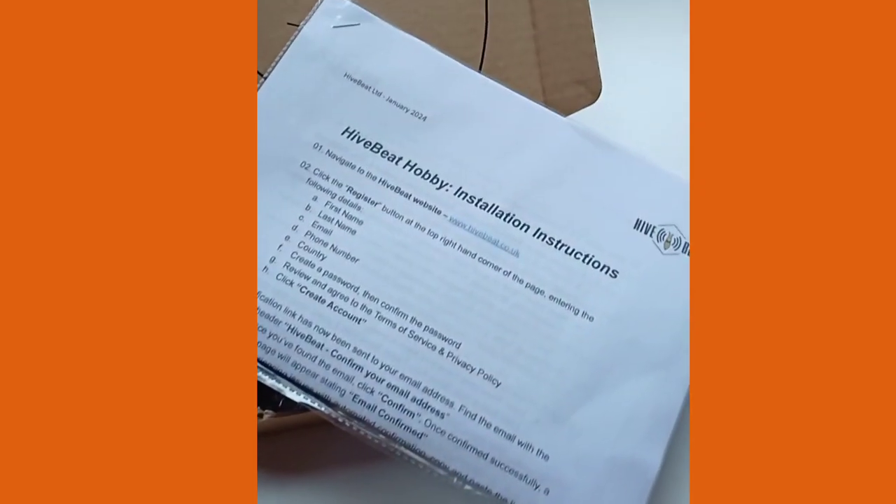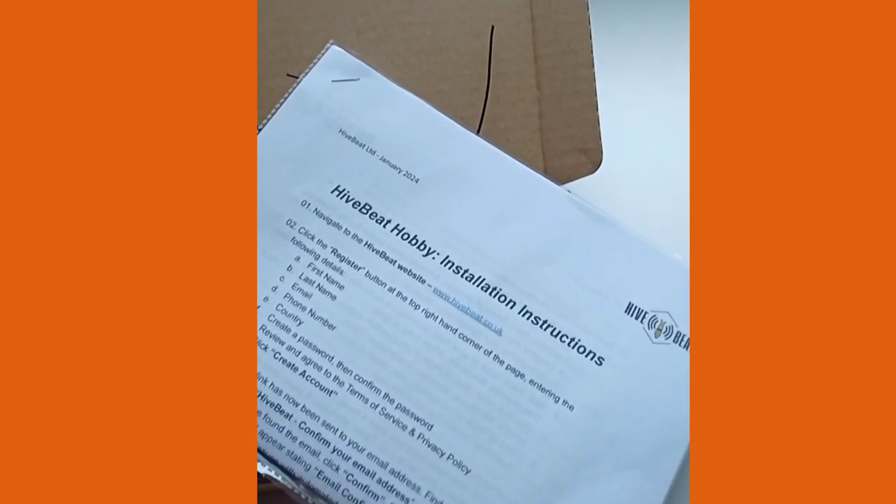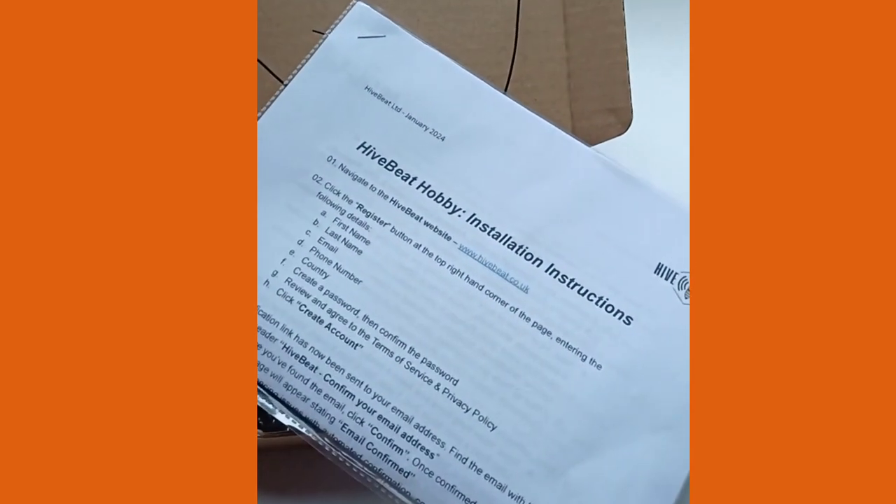So this is sort of video number one. Further videos will continue with how we install them into the hives, how we set up the bureau, and what you can see online.